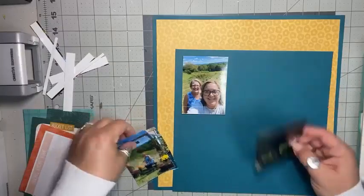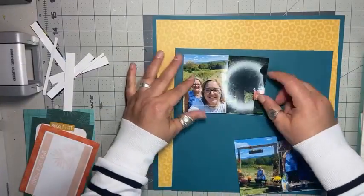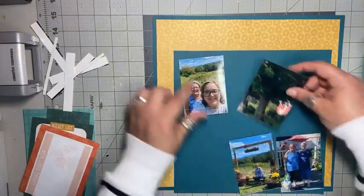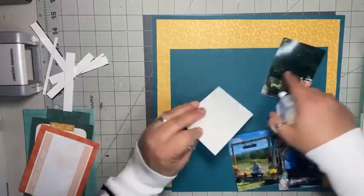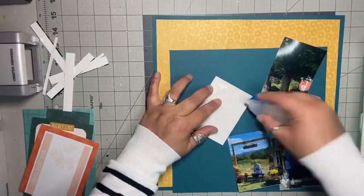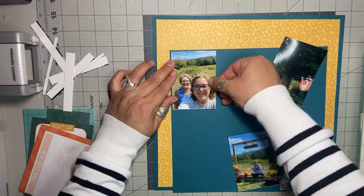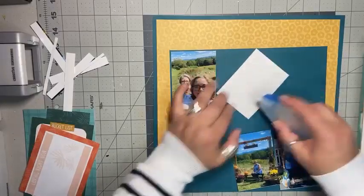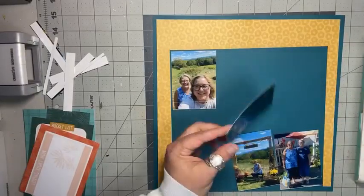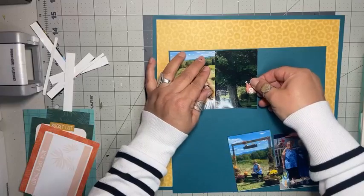So I have two photos here and then I have these two here. I think I'll do these two. I'm going to mat and do two little clusters of photos because I have four altogether. So I'm going to do two clusters on the top left and then two on the bottom right. And I'm going to overlap these a tiny bit.